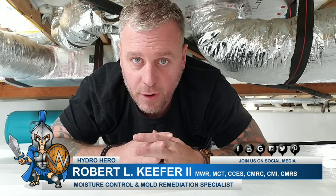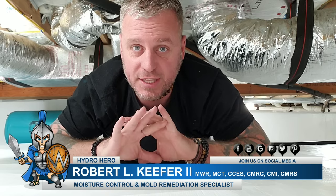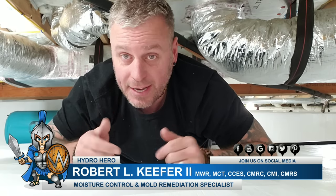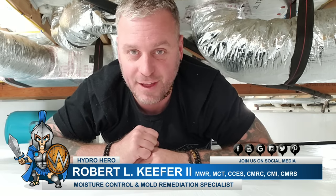Hey, Robert Kiefer here with Hydro Hero, and we are down in another crawl space that we just finished up. This thing looks absolutely amazing. We hope that you really like this walkthrough. So go ahead and jump down with us and find out what Hydro Hero is best at — crawl space encapsulation. I think you're gonna love this, guys.